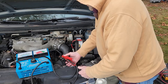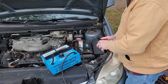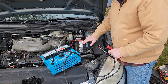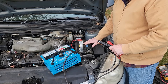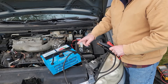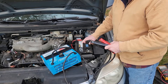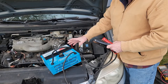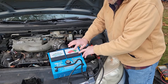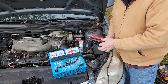I've got a load tester here. I want to know what the CCA of the battery is — on this battery it's 650 CCA, that's cold cranking amps. I want to apply half of that to the load tester, so 650 divided by 2 is 325 amps. I'm going to apply about 300 amps for about 15 seconds and see what the voltage drops to. If the voltage drops below 10 it gets into that red zone and starts to drop off quickly, then I know the battery definitely needs to be replaced.